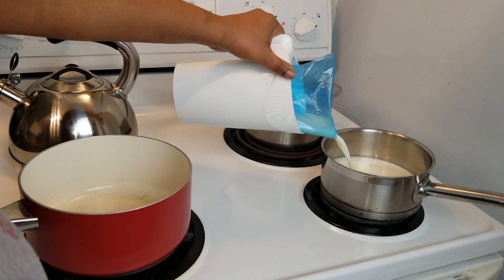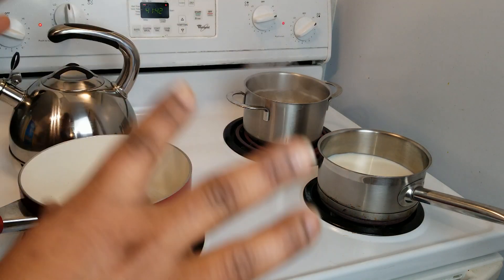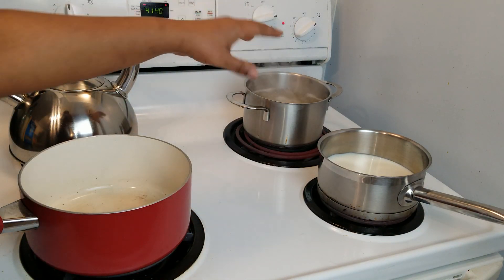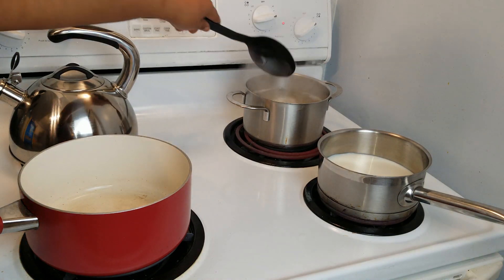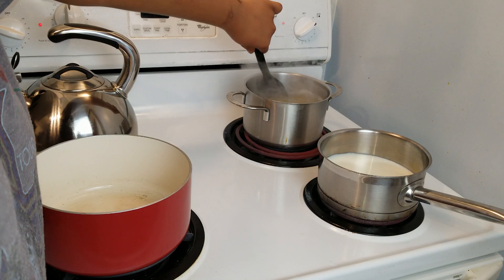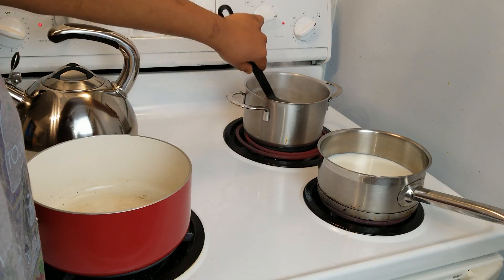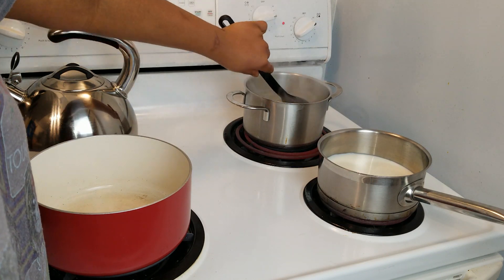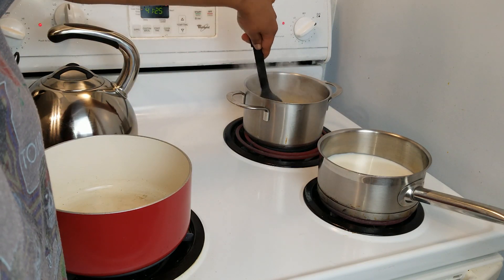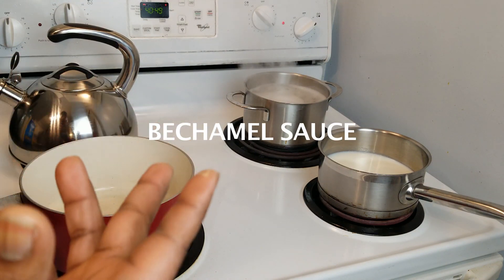Now that my cheese is grated, I am over to the stove. In here we have some salted water with the macaroni that's cooking right now. You want to make sure when you put your macaroni in that you stir a little bit just so it doesn't stick to the bottom of the pan. So right now I'm going to be making the bechamel sauce.